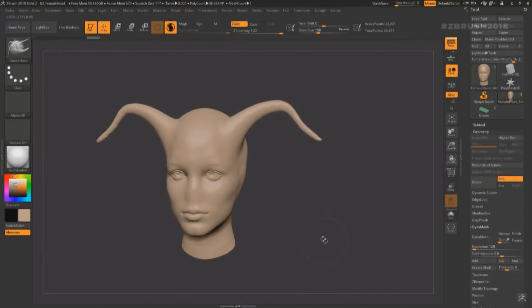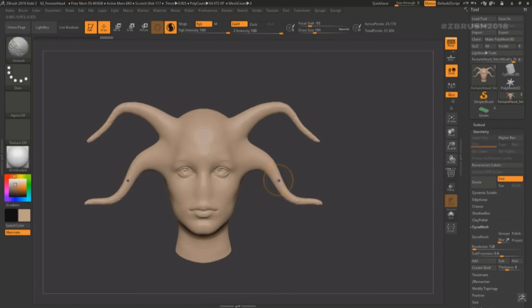Hey guys, I'm Follygon and ZBrush 2018 is here. Right this very second, if you're watching this video, you have the ability to go grab your update right now. We have a bunch of awesome new features that we're going to be checking out, but first let's get through some of these really big questions that I'm sure all of you have on your mind.